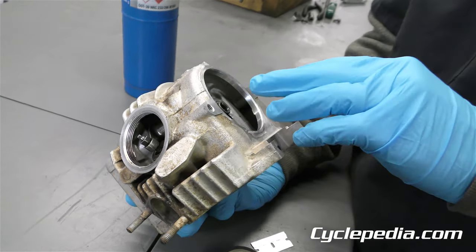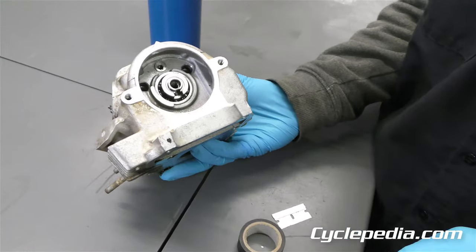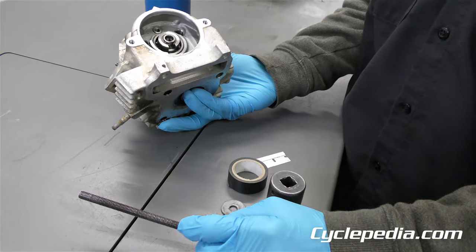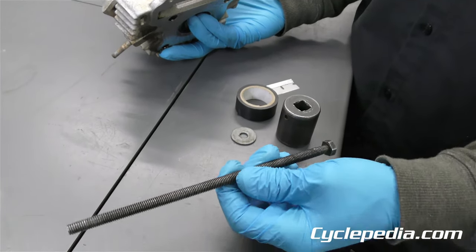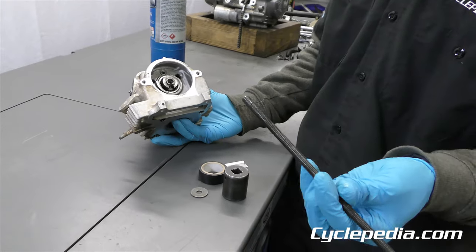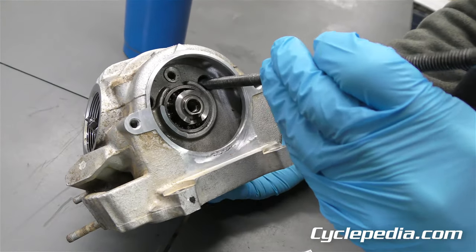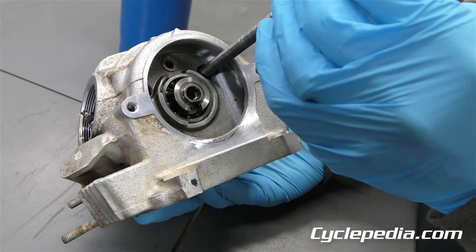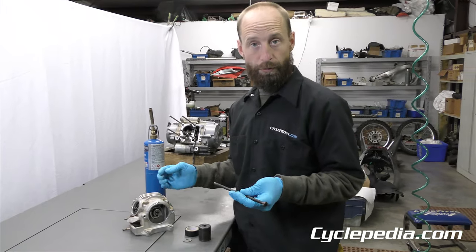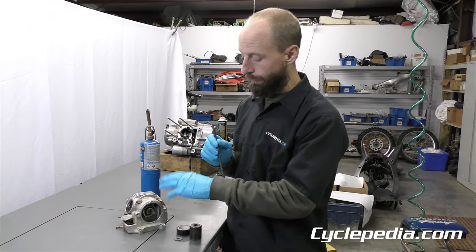Some designs the rocker arm shafts just pull right out of there. Yamahas fit pretty snug — they even show a special tool to remove those rocker arm shafts and the camshafts as well. So what we're going to do is just make the tool out of these parts here and pull them out. The concept is you need a miniature slide hammer basically, and the camshaft and rocker arm shafts are threaded. We're going to thread this tool in and pull them out. I've used one of the motor mount bolts or some type of bolt that's the right thread pitch to engage these components.